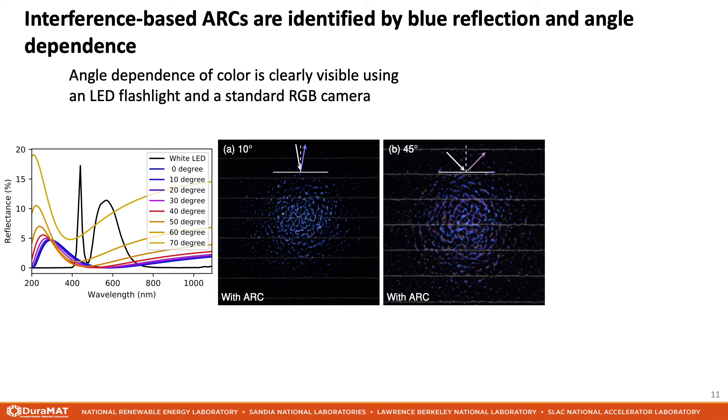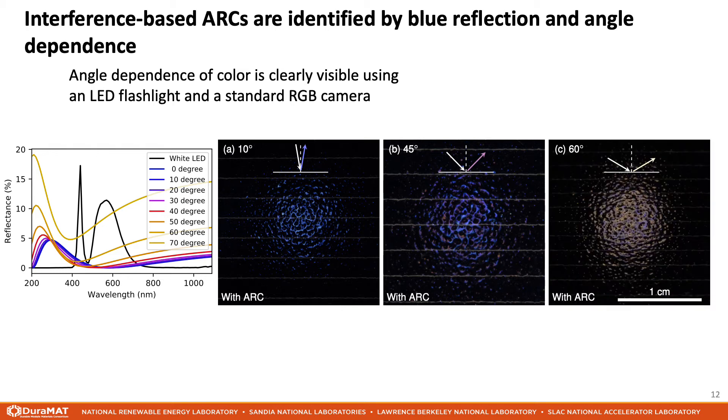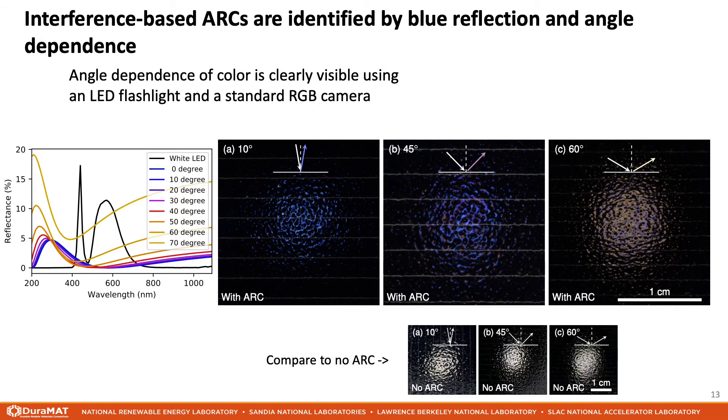At even higher angles of incidence, for example 60 degrees, we see that the magenta tones are joined by yellow highlights. This is also in agreement with the expected dependence of reflected color on the angle of incidence. In contrast, for a module without an anti-reflection coating, the reflected color at all angles is white. I should mention that the camera color settings for all these images is the same.